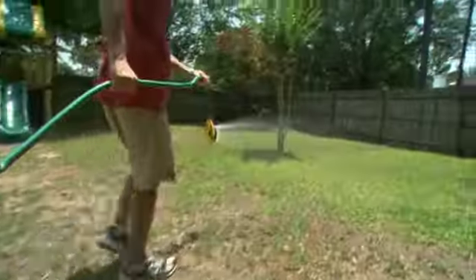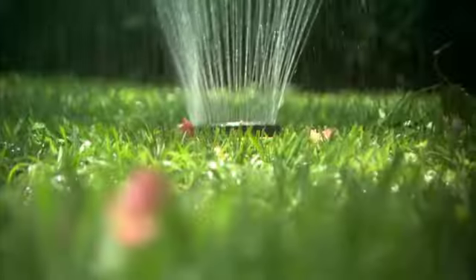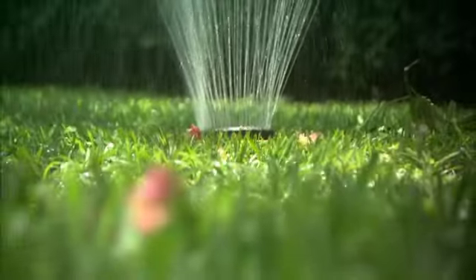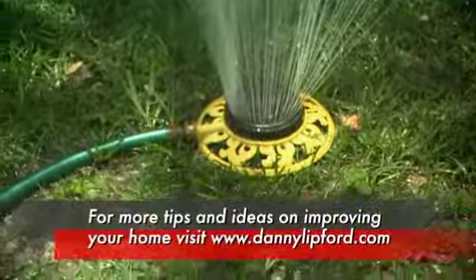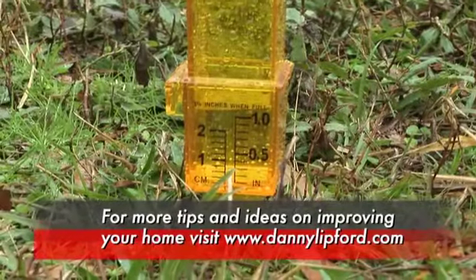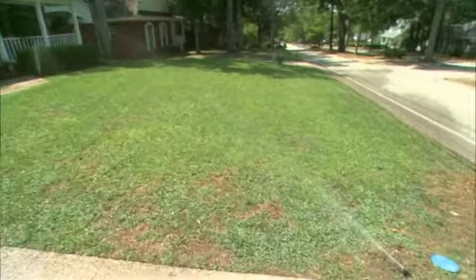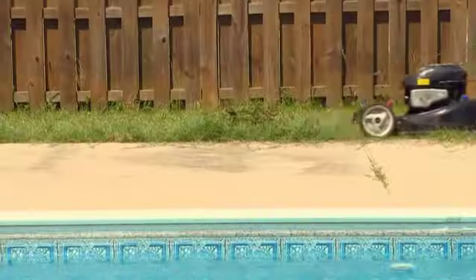What about watering? Different areas of the country may be more arid than others — how do you know if your grass and plants are getting the right amount of water? Lawns usually need about an inch of water per week. You can use a little rain gauge, set it out, and see how much rainfall you got. If it's a little low, you can run the sprinkler to get it up to about an inch.